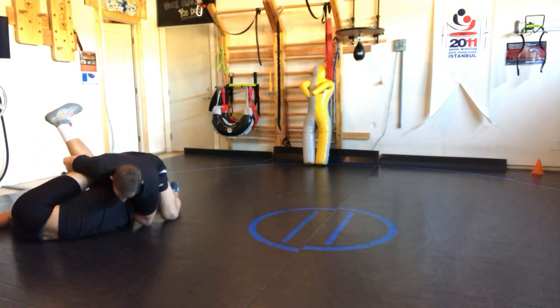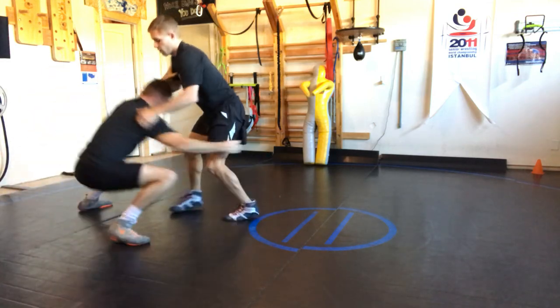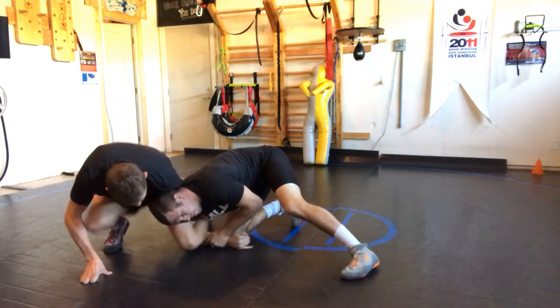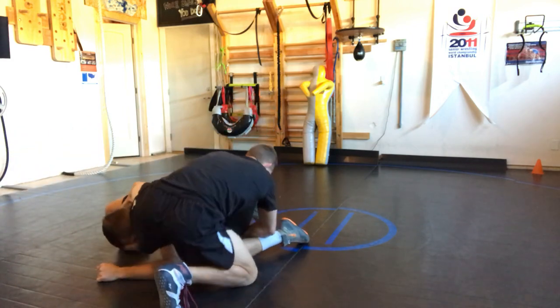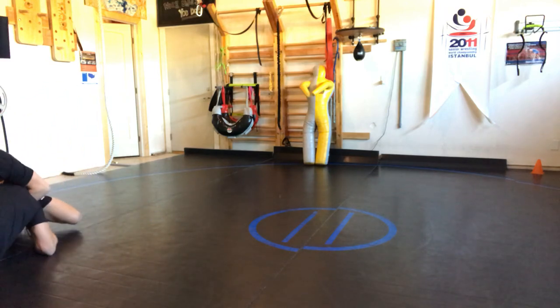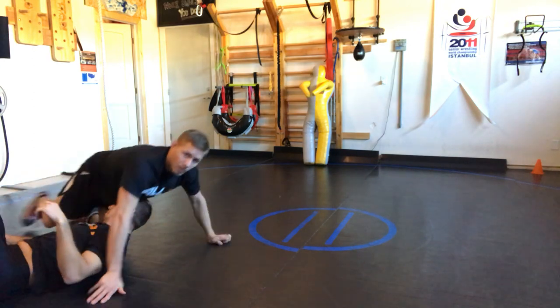One last time — this one's real fancy. From the shin visor position, we push that lock down, walk our hands out, kick over the top, walk inside, and our hips come up on top. I came off camera but our hips want to land on top.